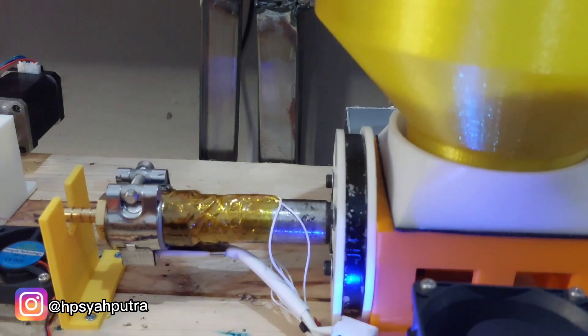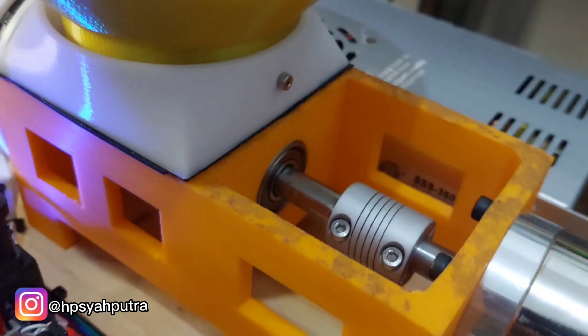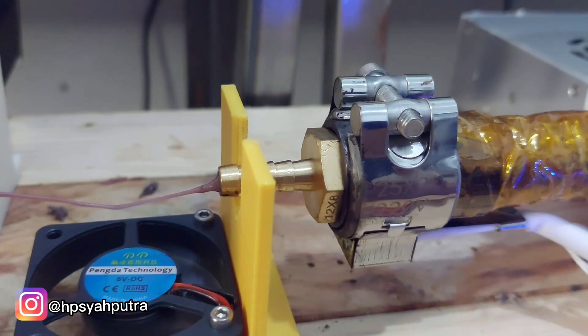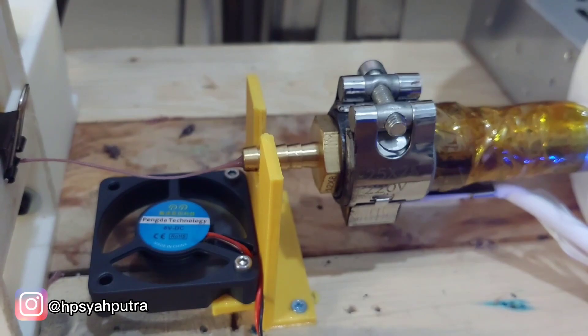For this update on the extruder, I changed to ball bearings here. I also tried changing various types of nozzle, but this type of nozzle is I think the best for this type of extruder.